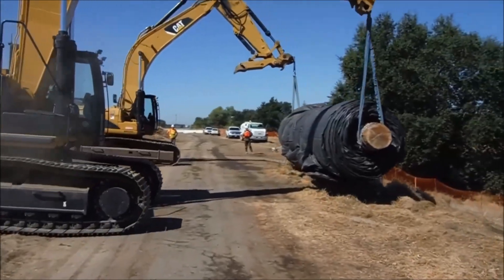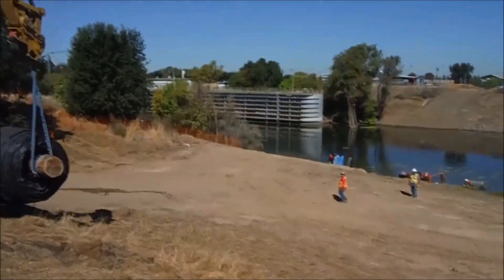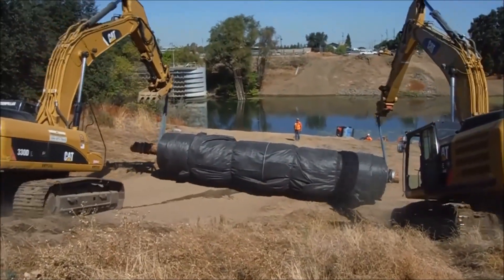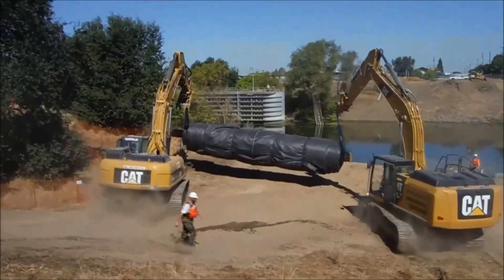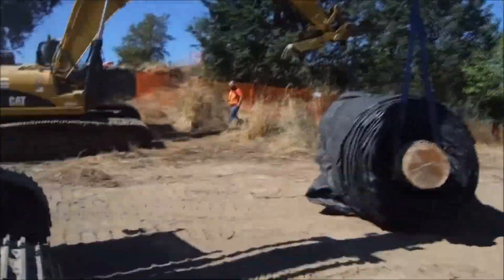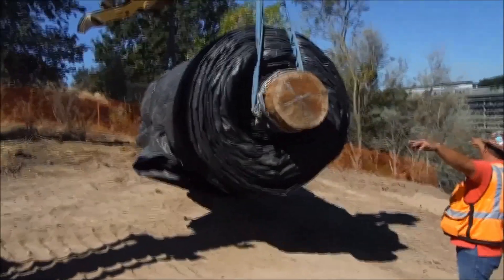Moving the 16 foot high aqua dam into place. Now I think the dam is square to that bank over there and that's what we're trying for. Okay, set it down to the ground and we'll cut the ropes on it.